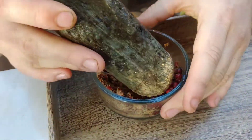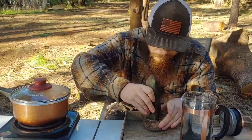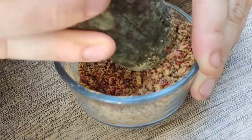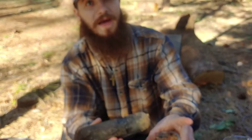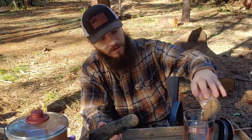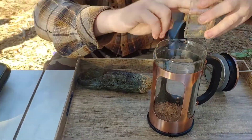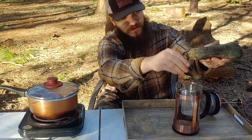It'll really soak up all of the nutrients and benefits from the berries that way. All right, so now that we've got our berries ground up, we're just going to put them inside this French press, scraping some off the rock and dipping it in the water.